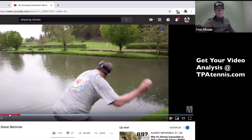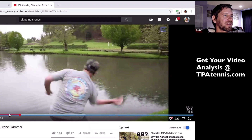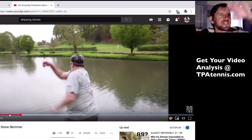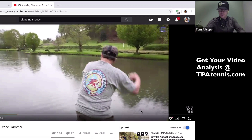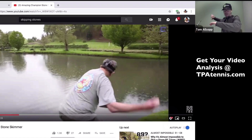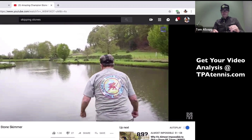So we've got the champion stone skimmer. High elbow, coiling, turning those hips, leading with the elbow, throwing it. Look at the follow-through — supination is off the charts, and that wrist. Let's watch this again in slow motion. Coiling, supinating, releasing. Basically this guy's got the forehand that Nitsan is dreaming about. Just killing it.